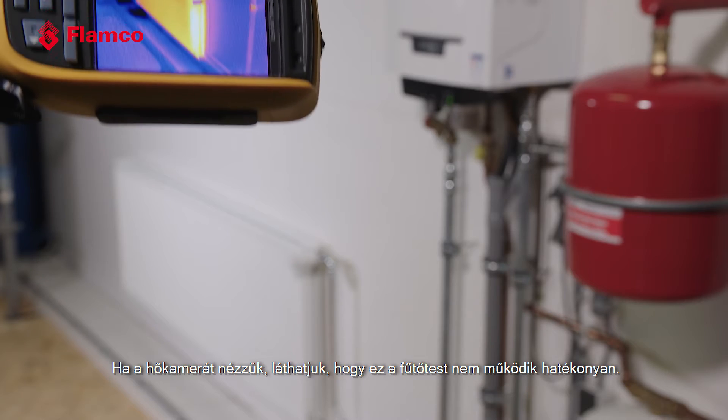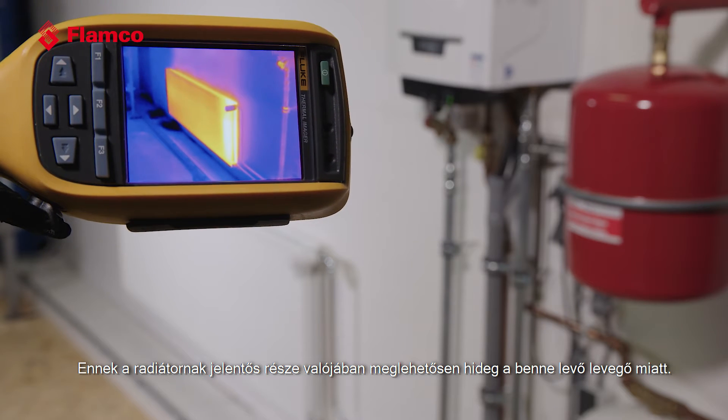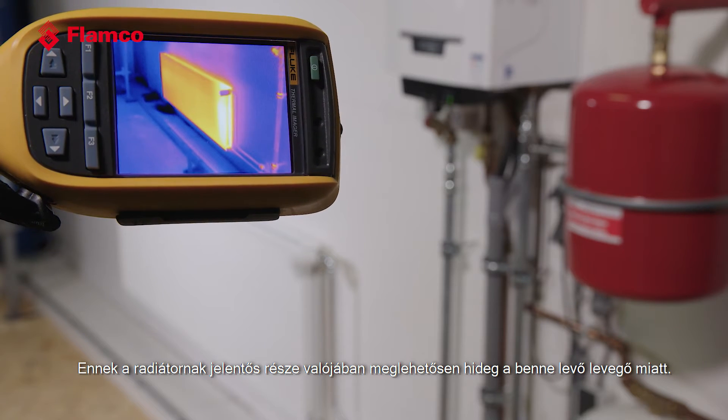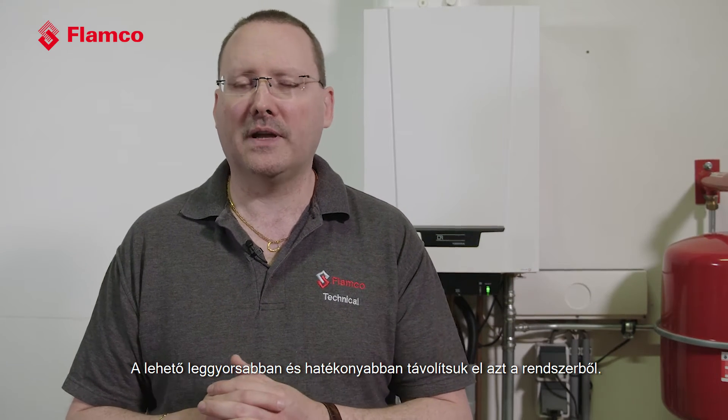Here, if we look at the thermal camera we can see this radiator is not being used effectively. A good portion of this radiator is actually quite cold as a result of the air entrapped within it. To make our systems efficient, we need to remove the air and any dirt generated as a result of that air being in the system — let's get it out as quickly and effectively as we can.